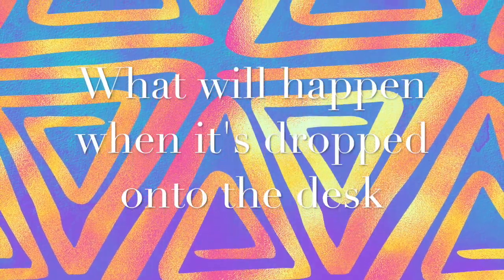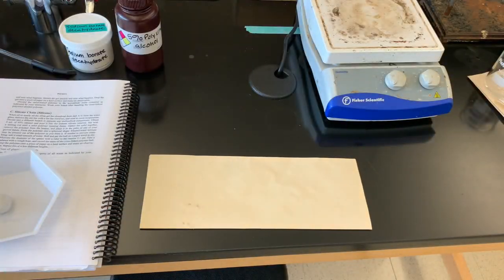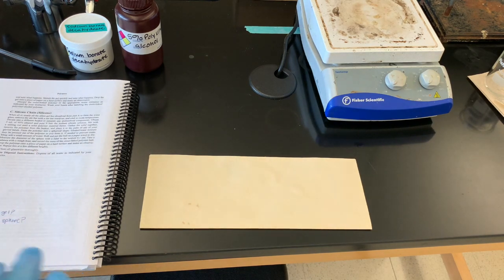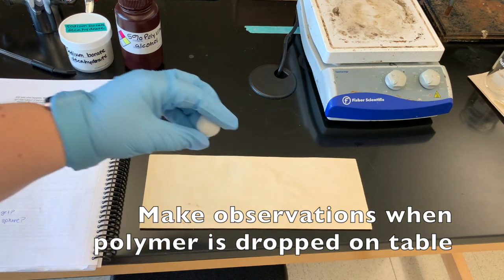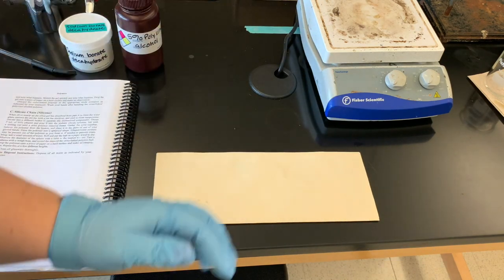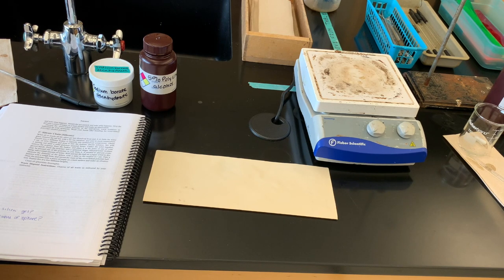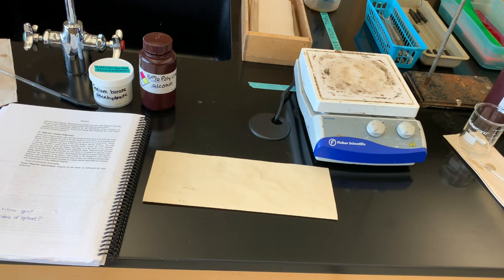Now we're going to see what happens when we drop it on a piece of paper onto our hard desk surface. We want to drop the polymer on a hard surface and make observations. Just a couple inches off the table — and that bounced all the way off the table! From about a foot and a half off the table — this is similar to a bouncy ball. It's running all over the place.